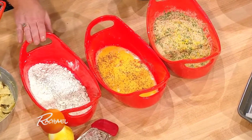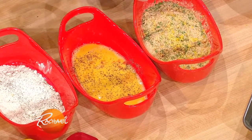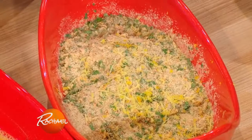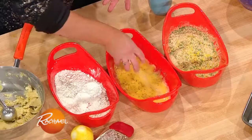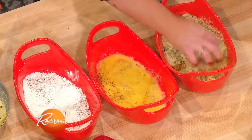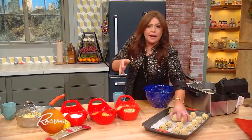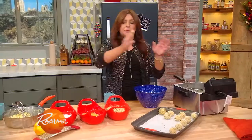For breading, we have seasoned flour, seasoned eggs, and bread crumb. The bread crumb has a little bit of orange and lemon zest and parsley running through it. You take the balls, pass them through the flour, then the egg, then into your zesty bread crumb. When you get them all breaded, you drop them a few at a time into a tabletop fryer. When we come back, I'll show you how they serve up right after this.